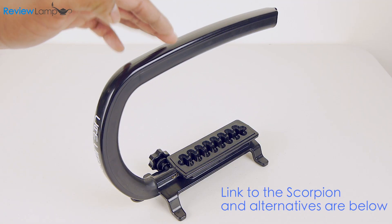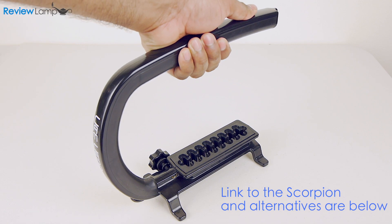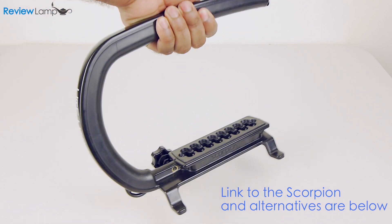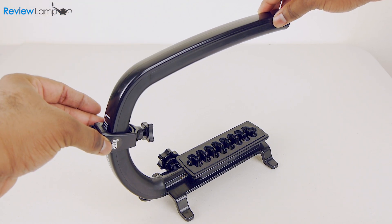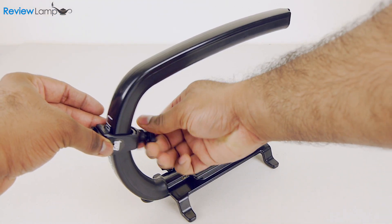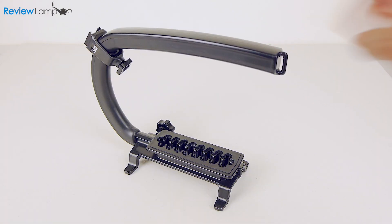Overall, it's a well-designed grip that does exactly what it's supposed to — offer better grip. There are cheaper camera grips out there, but if you're a filmmaker who needs a grip with some level of flexibility to mount more accessories, the Scorpion is a great deal. Links to this grip and some other alternatives are below.